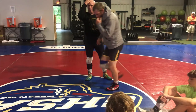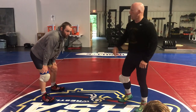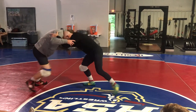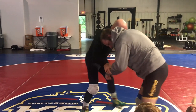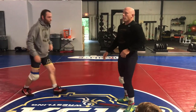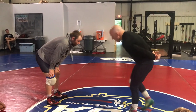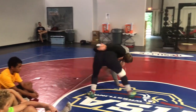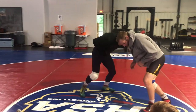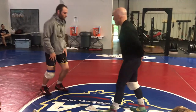My head's in the way. I head block with my head, and then you'll notice my feet immediately get an angle. Now, we're going to do this without our hands, just to teach you the importance of making sure my head's in the right spot. I'm going to back him up, he shoots, I down block, circle my feet, pressure into the guy. I'm not even using my hands here.